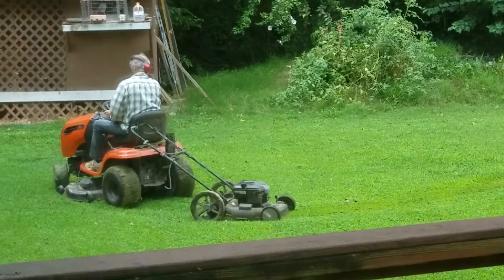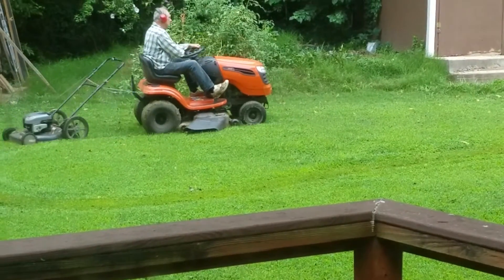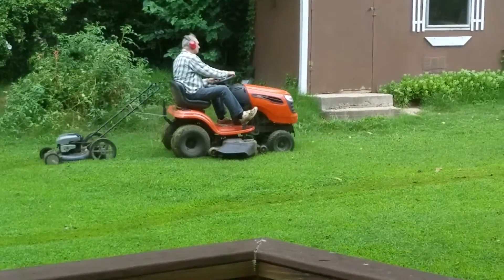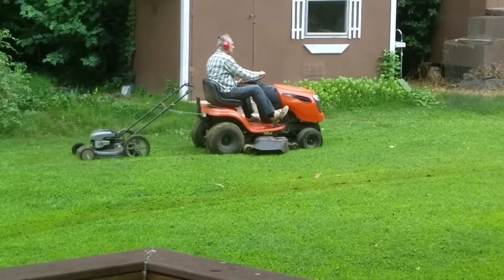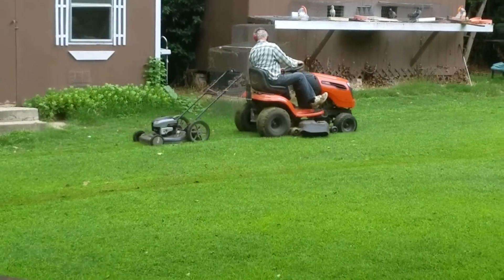Here we go. Cornering. Look how smart this man is. I love my dad.